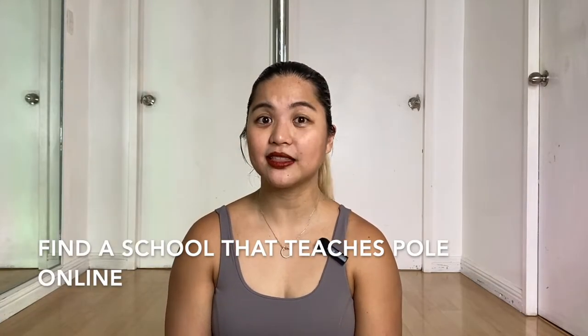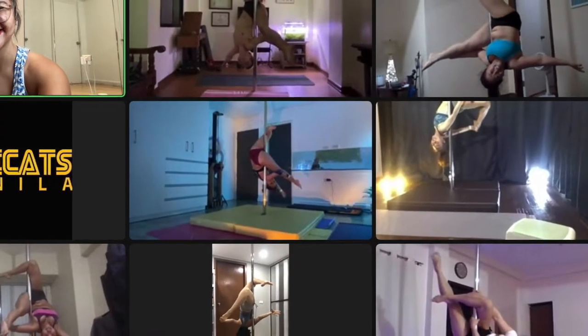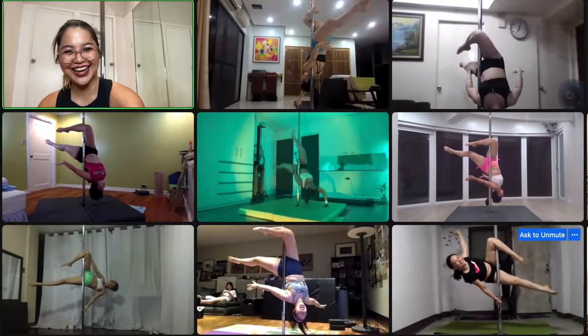The first thing you have to do is find a school that teaches online instruction. The studio where I teach is Pole Cats Manila, where the teachers are trained to teach in an online format, so the class won't be hard to follow. You also want to make sure the class you attend is a small controlled group. In Pole Cats Manila, the limit for pole students is around 10 to 15 people, which gives us the opportunity to watch you correctly, spot you verbally, and make sure you're doing things right even if we're not in the same studio.